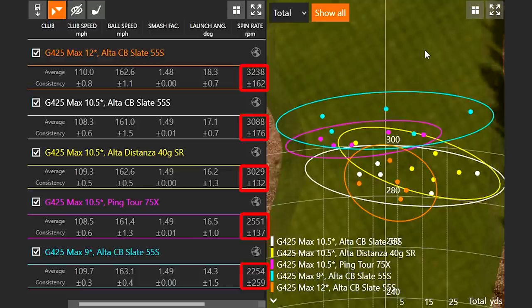With the 12 degree head, the spin rate was about 3,238 RPM — the highest of the test. When hitting the 10.5 degree head with the same shaft, spin was just over 3,000. The 12 degree head picked up more spin, and the 9 degree head significantly less. So the range was: 3,088 with the 10.5 degree, 3,238 with the 12 degree, and 2,254 with the 9 degree head.